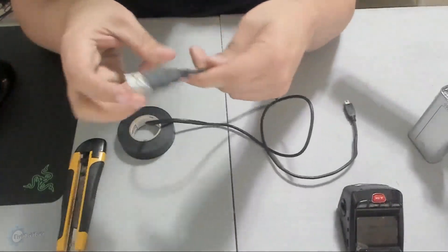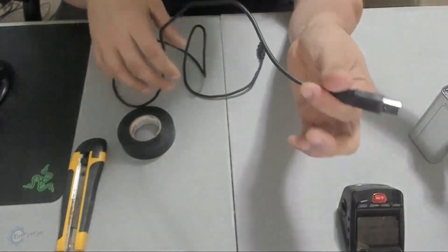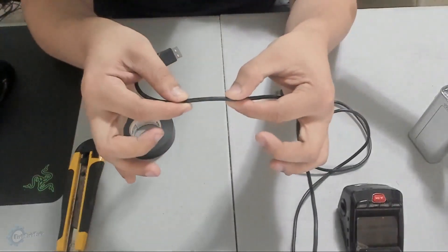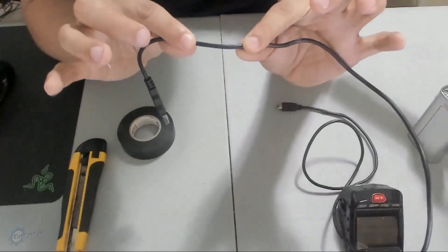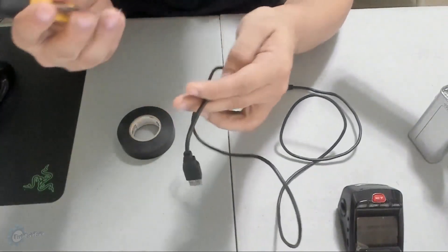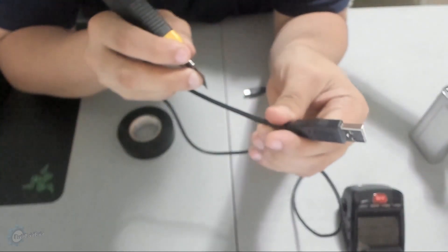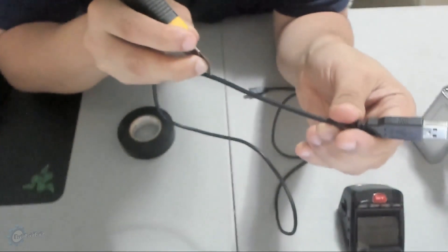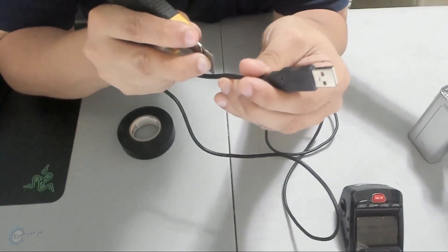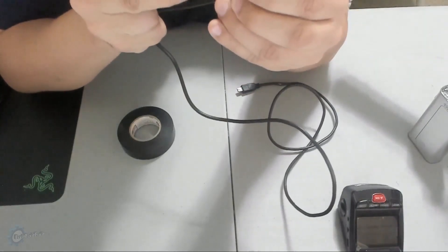The first thing you're going to want to do is get your USB cable and pick a section of the wire to work with — preferably a part that won't be in view; somewhere in the middle is best. To start this repair, take your USB cable and your razor blade and cut a small one-to-two inch groove into the wire sheathing along the length of the wire. Take your time with this and be careful — try not to cut yourself. Remember, wire is cheap, fingers are not.